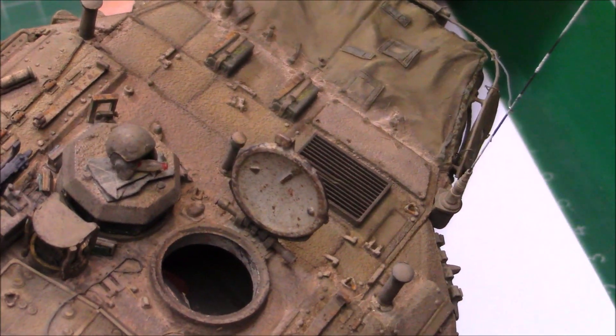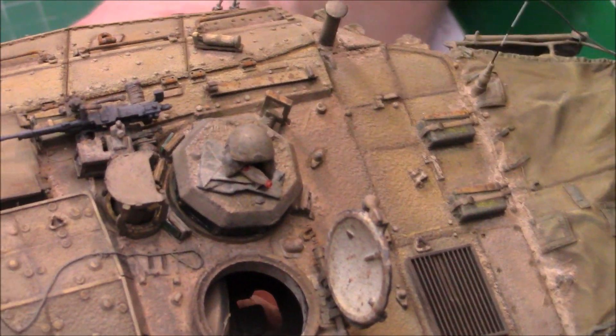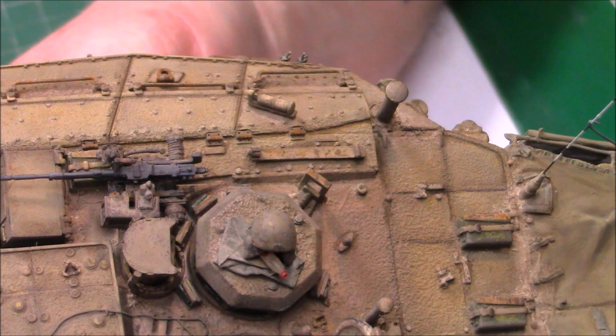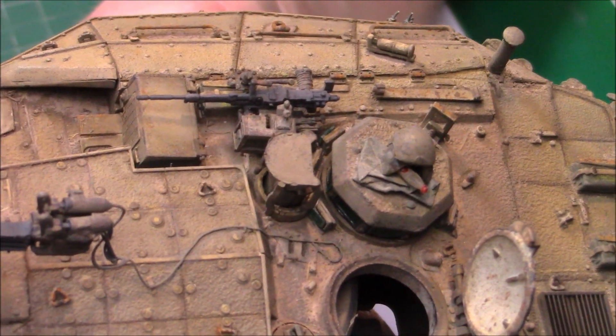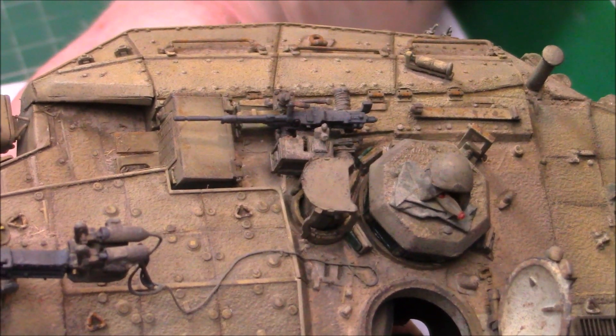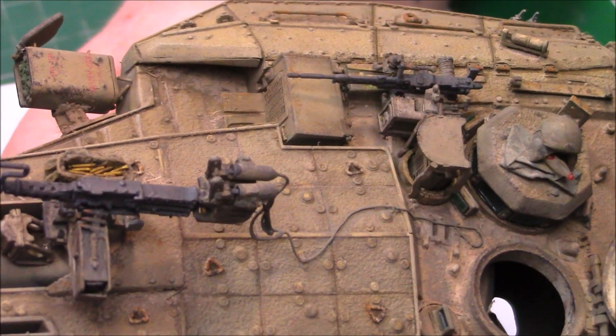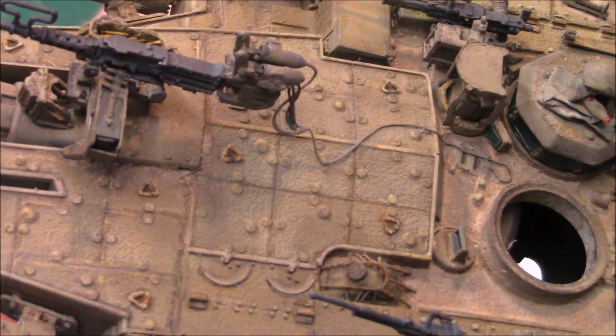I did a little bit of chipping - there's not a lot of chipping on modern day vehicles. They're usually well maintained, especially the IDF, who took great pleasure in keeping their tanks as clean as they can be. There's the 50 cal with the basket - that's done.